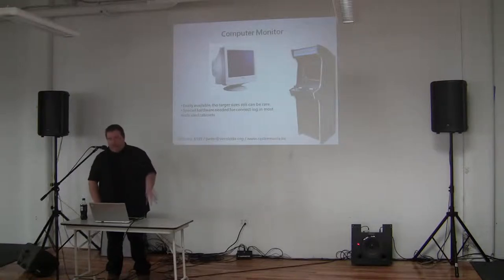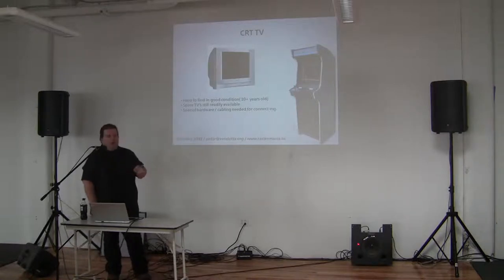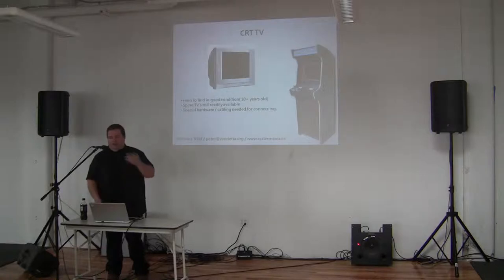You will need special equipment to hook it up. Same for CRT TVs — same repair issues as arcade monitors, but they will have fewer hours on them, so you have a better chance of finding a working one, and also more common connections that you can find at home.